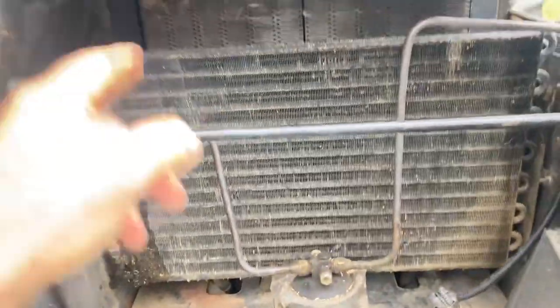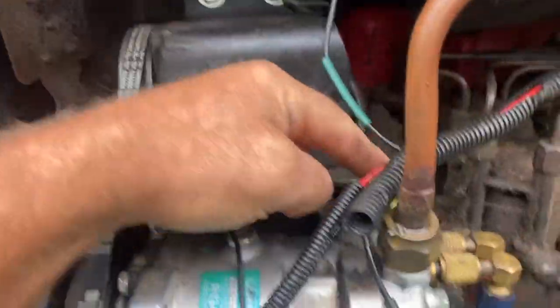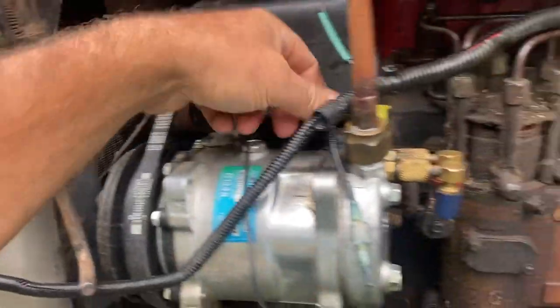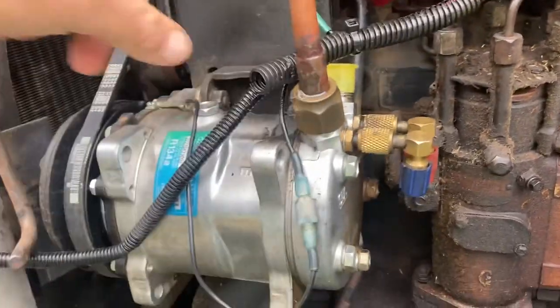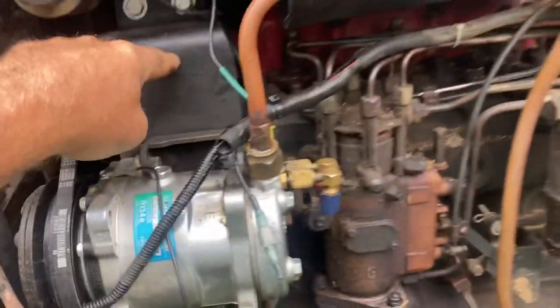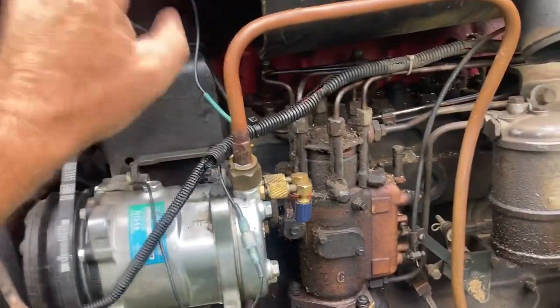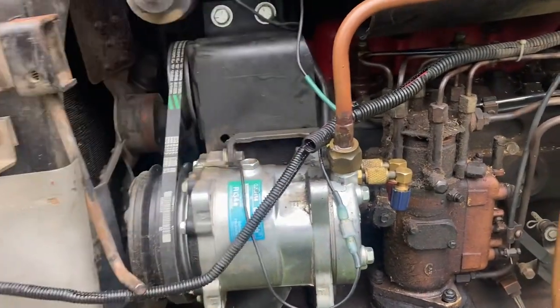Working on the old White 2105 air conditioning. I sprung a leak right here — the high pressure line leaving the compressor going to the condenser had a coil here. I think it got nicked when I put the engine back in and was putting everything back on. It sprung a leak and all the Freon came out.